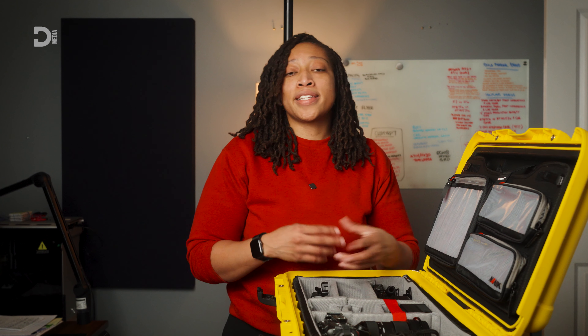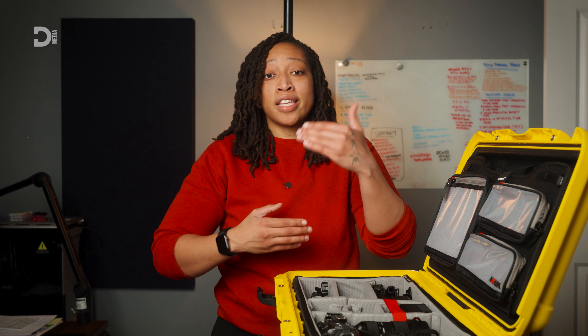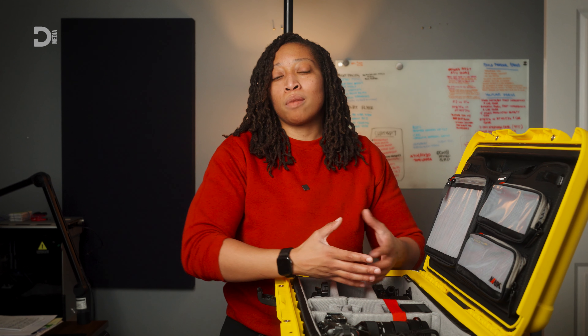I usually take at least two cameras, and the reason I take two cameras is because if you got one, you got none, right? If you're shooting and you happen to damage your main camera, you don't want to cause a work stoppage. So for me, that means having a backup camera and having some redundancy in my system.